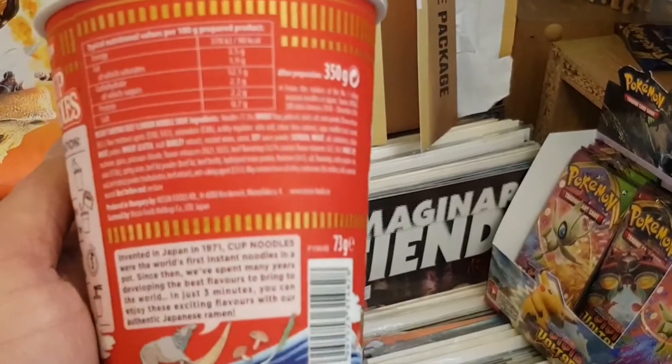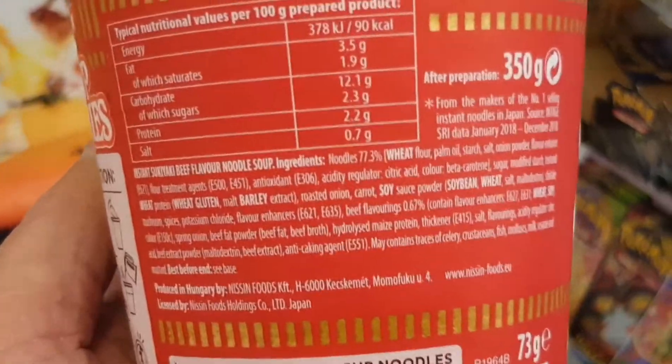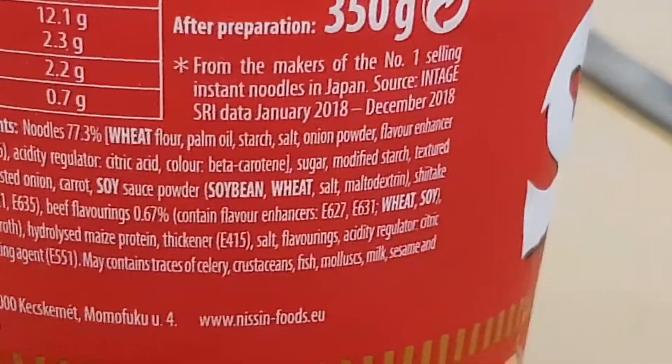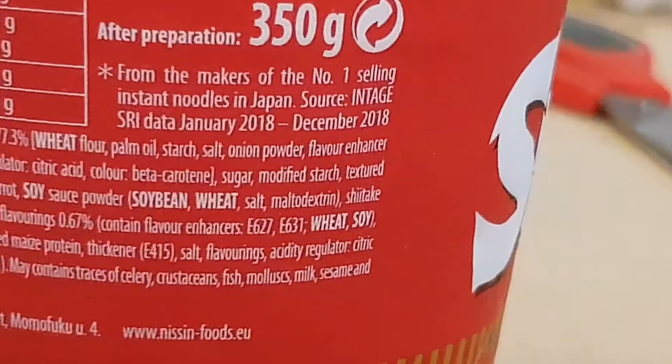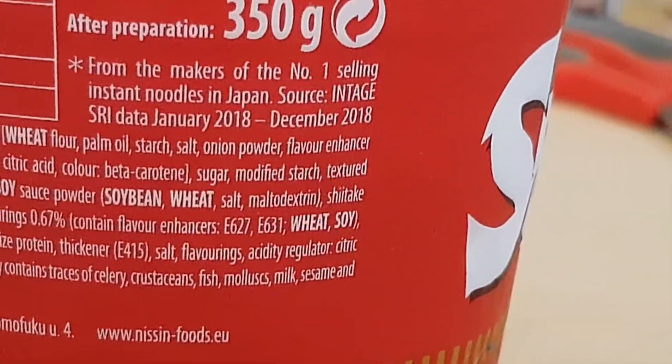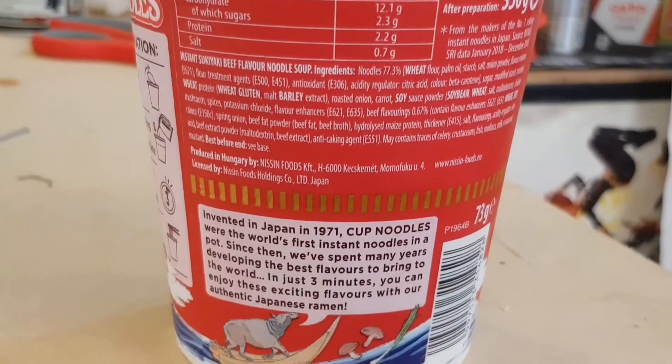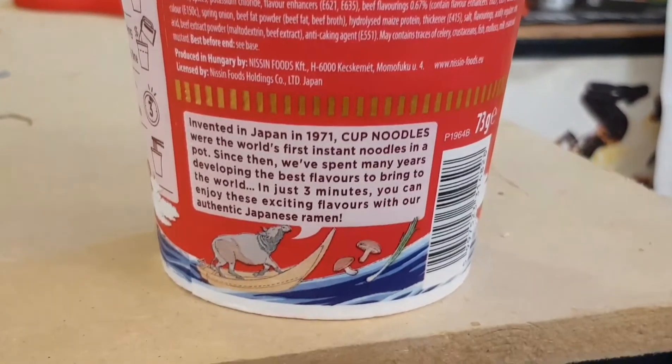Let's have a look at the ingredients. It's sukiyaki beef flavour. I'm just going to see if it says how much meat is in there. Beef fat powder — that's probably where all the flavour comes from. It doesn't say if there are any actually real pieces of beef in there, probably not for preservation reasons. And it's produced in Hungary by Nissin Foods.